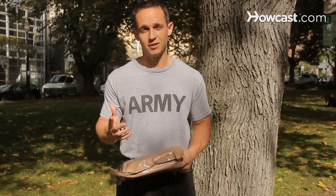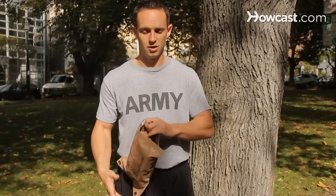Here's a tip: don't eat the dessert, because your drill sergeant's going to take it from you, or you're going to get in trouble if you try to hide it.